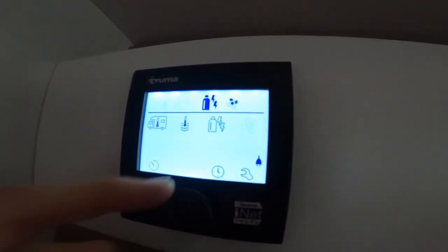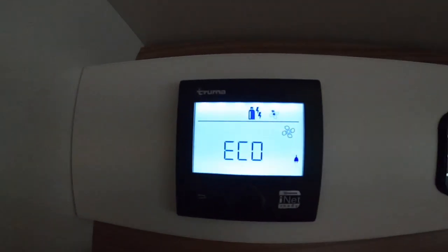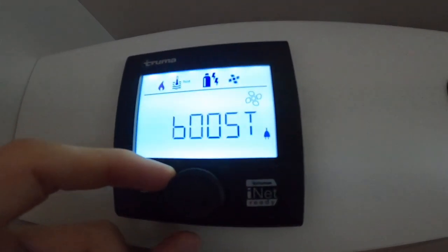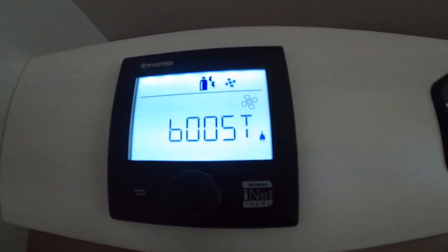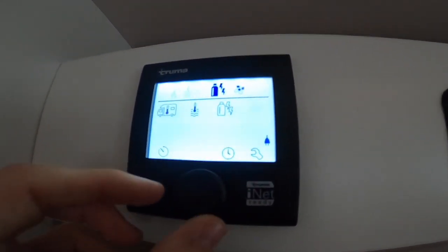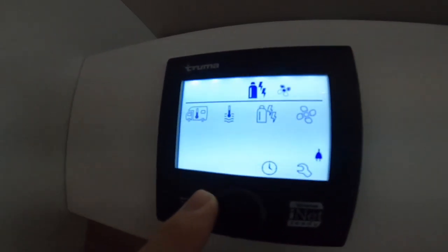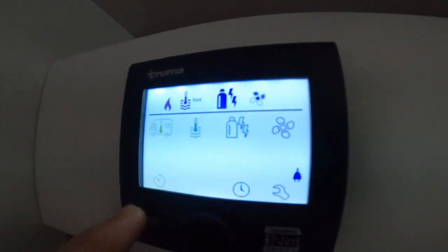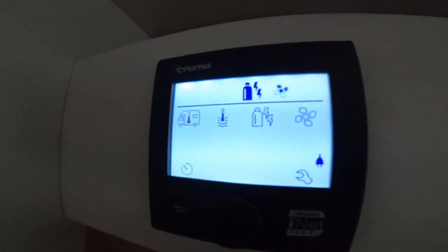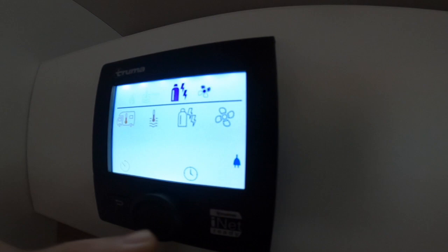For the fan setting you've got eco — a lower 12-volt feed — high, or boost which makes the fan run faster to speed up heating. You also have a timer in the bottom corner to schedule heat on and off, and a clock. Should you ever get a warning triangle in the middle — meaning you've run out of gas, gas isn't switched on, you're not on mains power, or there's a boiler problem — go to the spanner in the corner.